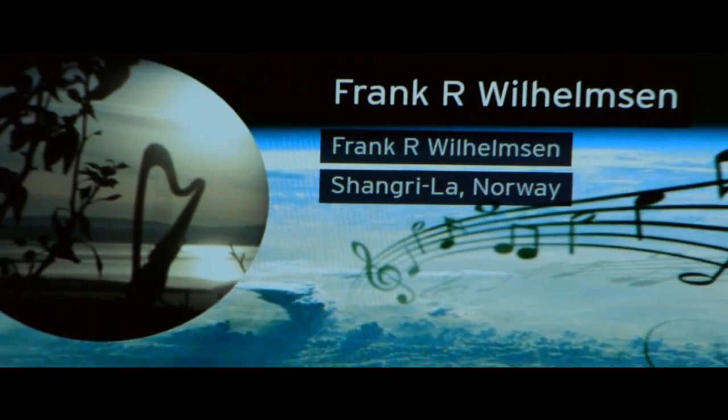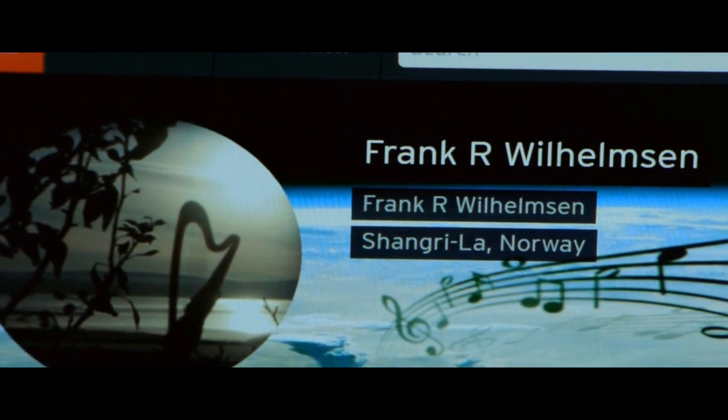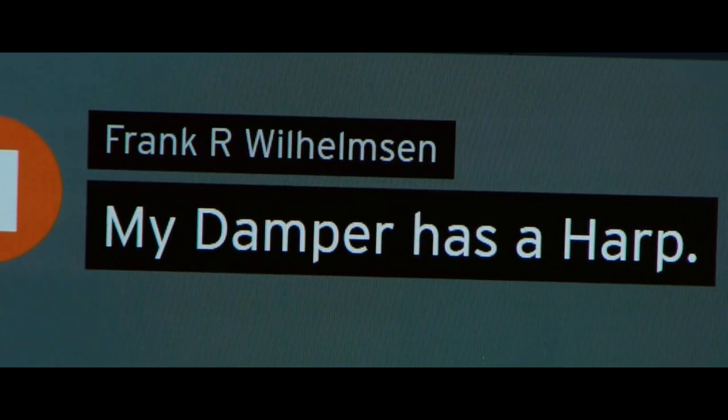I guess I like to modify instruments. There is also some harp music on my SoundCloud page, where I utilize the damper extremely. The song is called My Damper Has a Harp.